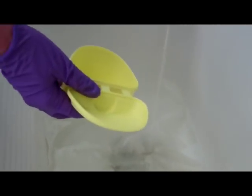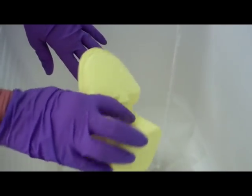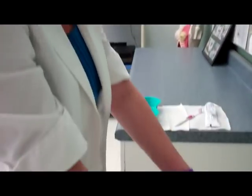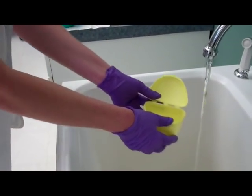I've emptied the contents of the denture cup. Now I make sure that I rinse out both the cup portion as well as the lid — both portions must be rinsed. I'm now filling it approximately halfway with water.